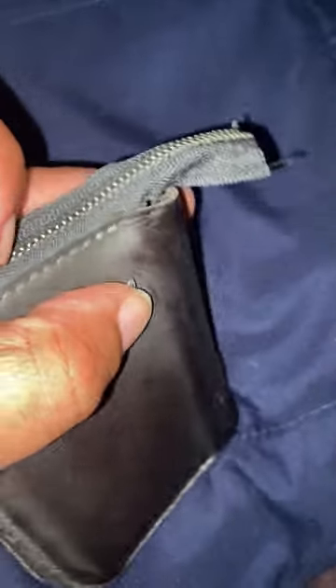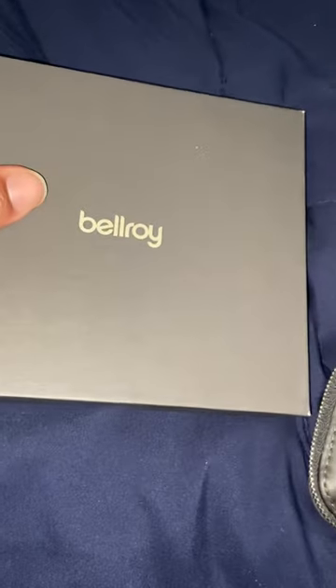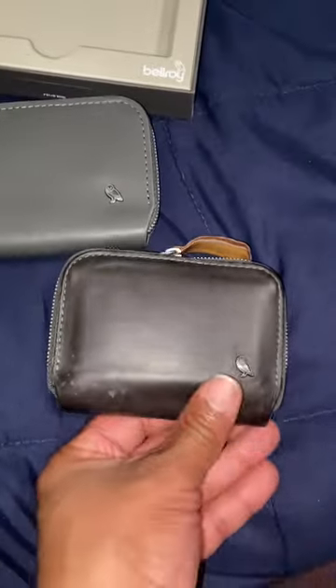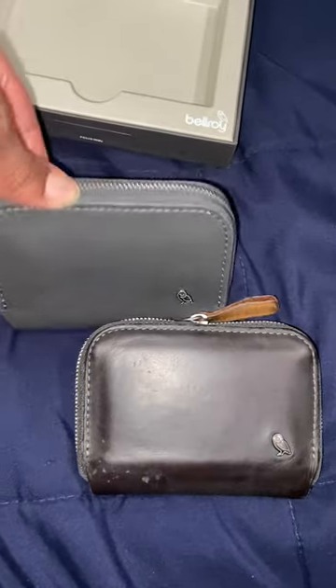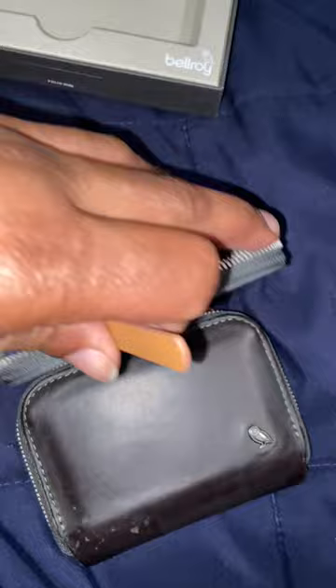They told me to send a video of what happened to the wallet and how I was using it, and lo and behold, about three days later they sent me a brand new wallet. I actually received it today.